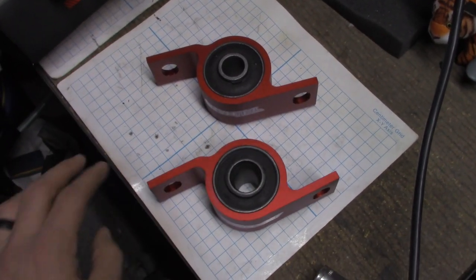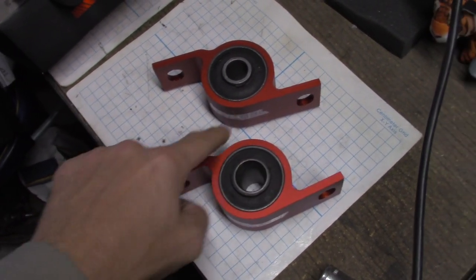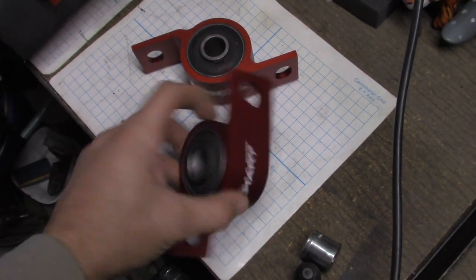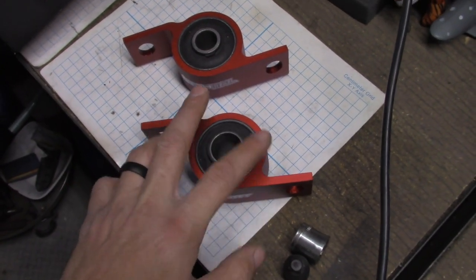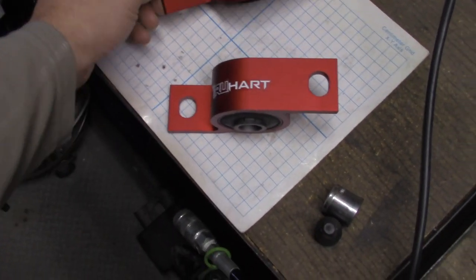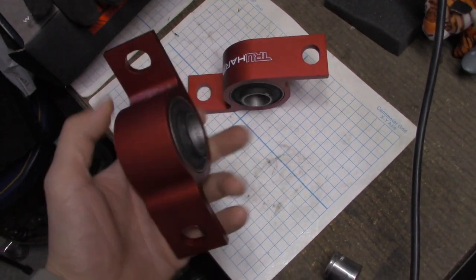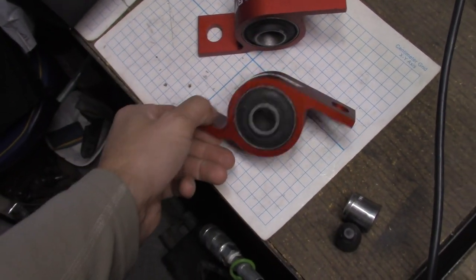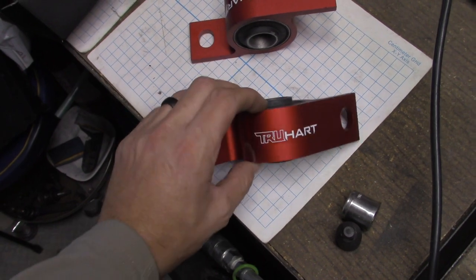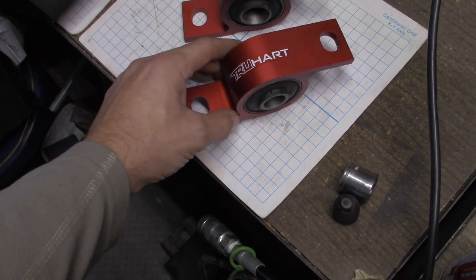Subaru wants you to press out the old inserts on their stock piece — their stock aluminum piece. That's a pain in the butt. I don't have a press and I'm not going to be able to do it with just an old crusty Harbor Freight vise. So what we're going to do is use the anti-lift kit — these replace both the bushing and the actual aluminum. They're going to change the suspension geometry a little bit.